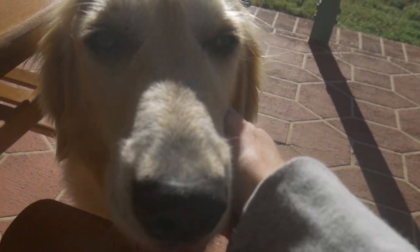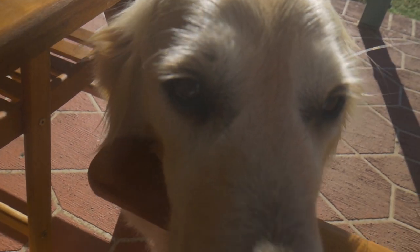Oh hi there friend! I take care of you cause you're a little baby!